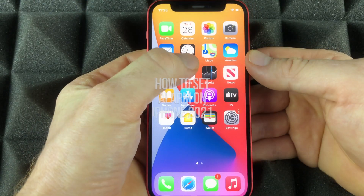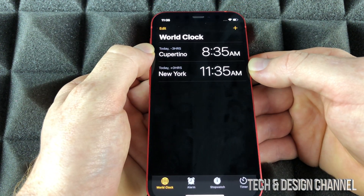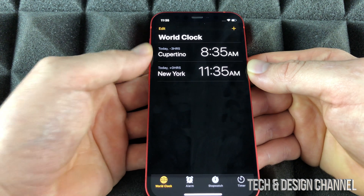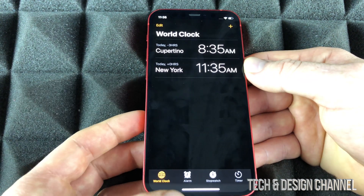To set up any alarms, we would go into the Clock app. Same deal with any phone out there — you always go into your Clock and set up your alarms right here. That's going to be your second option.